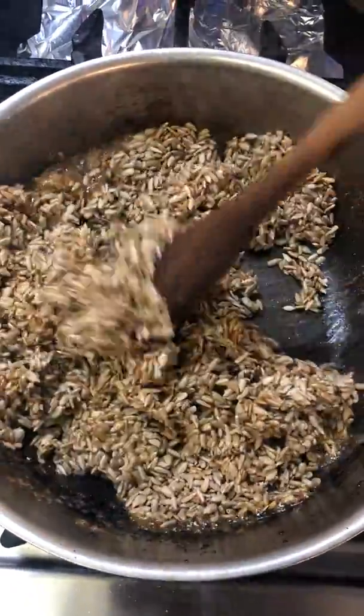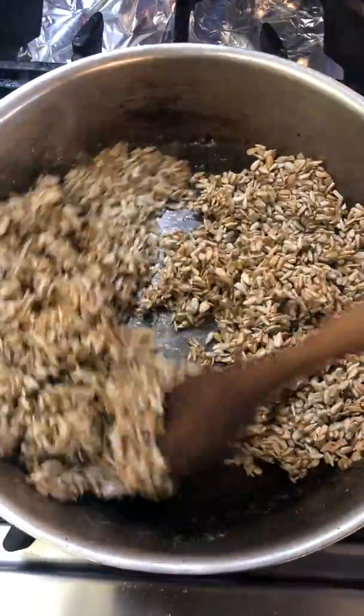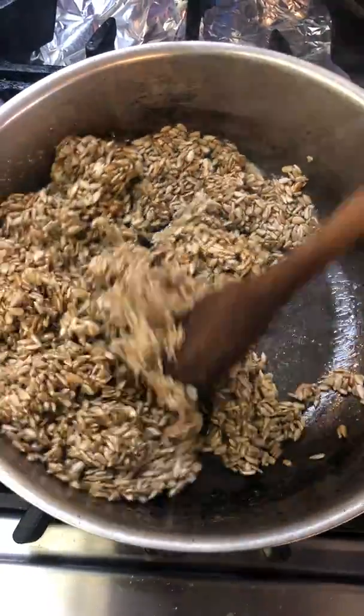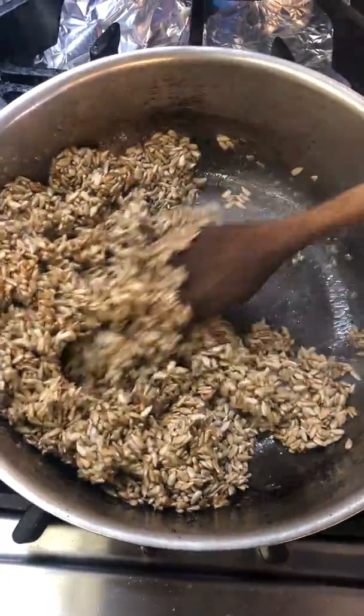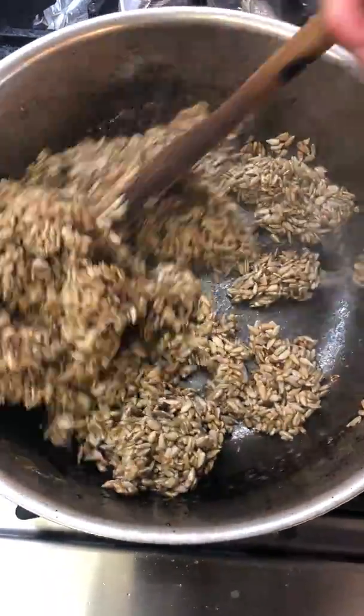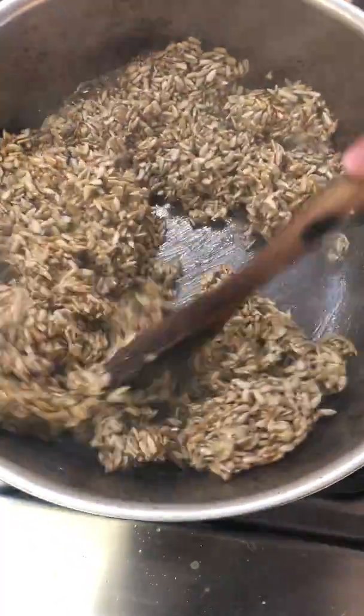So we move it all around so we have all the caramel on every one of the seeds. We leave it on the maximum heat because if we take it out it's going to start being white. We want this beautiful golden color that caramel has. You can see now we have it all around all our seeds and we are going to take it out.